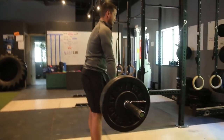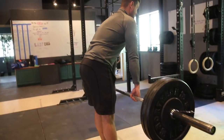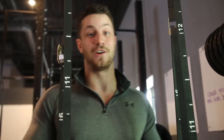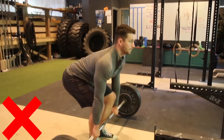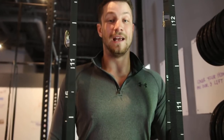Common mistake number two is taking this exercise and turning it into a regular deadlift. Deadlifts are great, but the goal here is to really target those glutes and hamstrings. So many people will load up way too much weight, then they'll just turn it into a deadlift — their hips shoot up too early, they bend the knees too much, and that's not how a stiff leg deadlift is done.